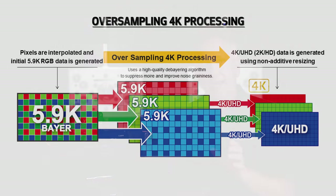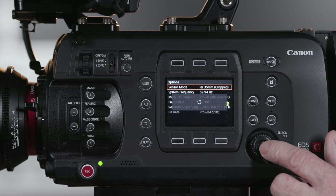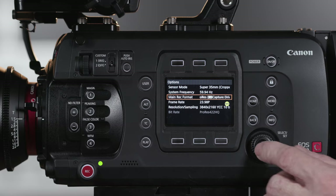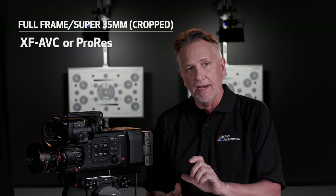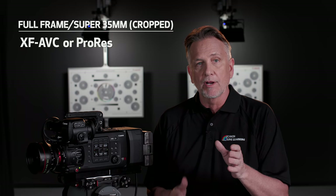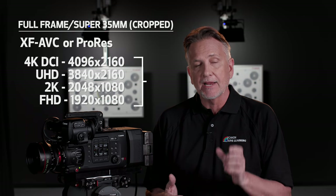Whenever you select the full-frame sensor mode and you're recording XF-AVC or ProRes, you're oversampling the 5.9K sensor. The Super 35mm format and the multitude of legacy glass that goes with it is not going anywhere, and the EOS C700 FF addresses that with the Super 35mm cropped mode recording. Whether you're using full-frame or shooting in Super 35mm cropped mode with XF-AVC or ProRes, the C700 FF can record 4K DCI, Ultra HD, 2K, or Full HD in frame rates up to 60p.